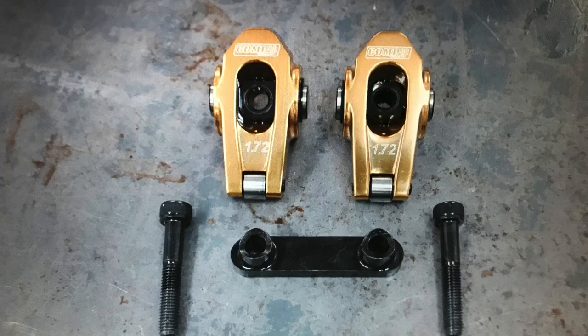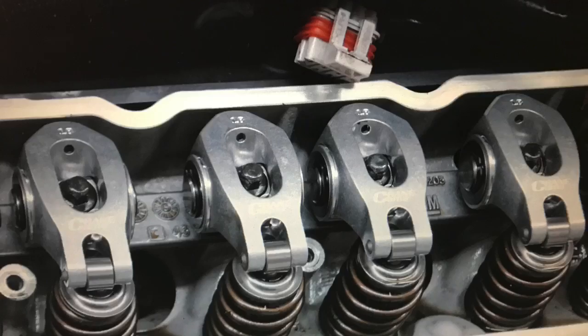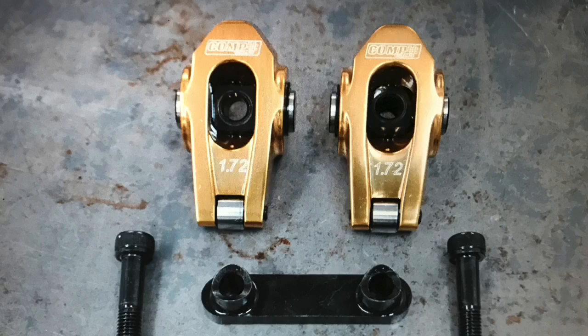We gain pretty good power from this change, but does that mean every time we install roller rockers on an LS application we're going to get big power gains? No, it's kind of application specific. But does that also mean every time we put roller rockers on we're going to lose power? Doesn't mean that either. Hopefully this test and the associated explanation will allow you to decide whether roller rockers will help on your application. Let's get going.